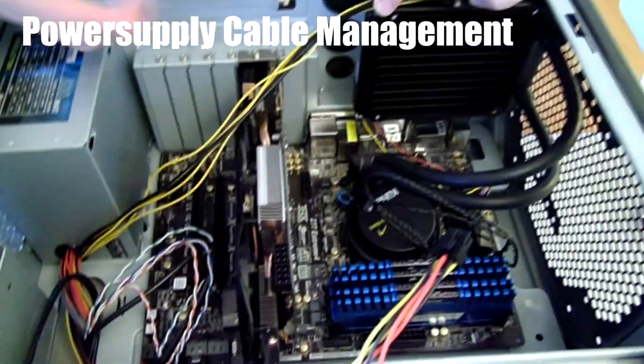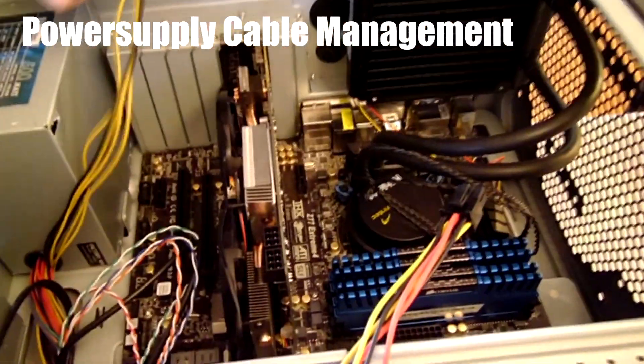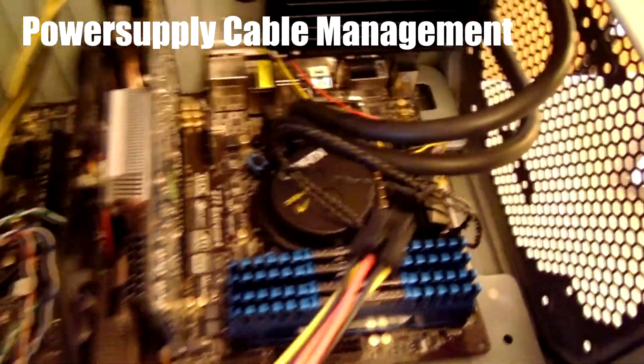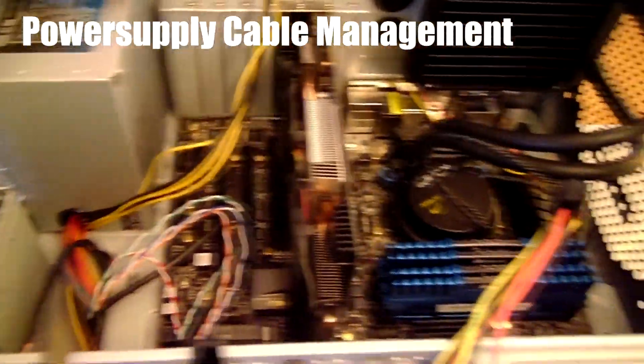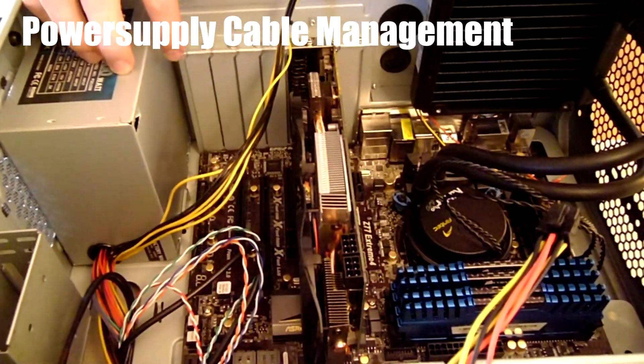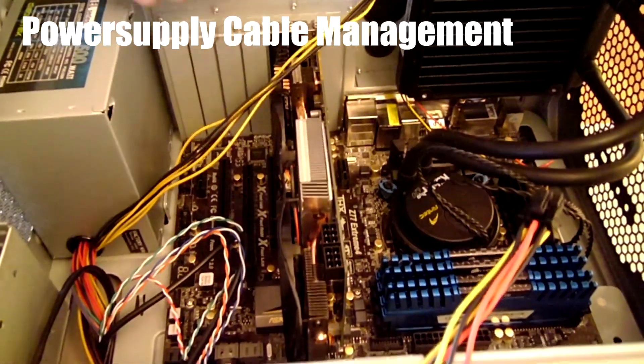I wanted to point this out: one, as a slight complaint to Diablo Tech — come on guys, make your cables just a little bit longer so that they reach to the board. And two, it's just a note that sometimes you're going to run into problems that you're going to have to come up with crafty solutions for. Our solution is to remove the card and route the cable underneath. We'll go ahead and show you what that looks like afterwards.